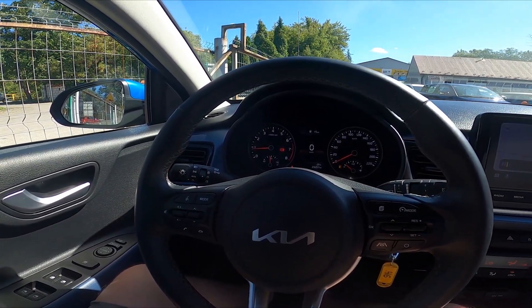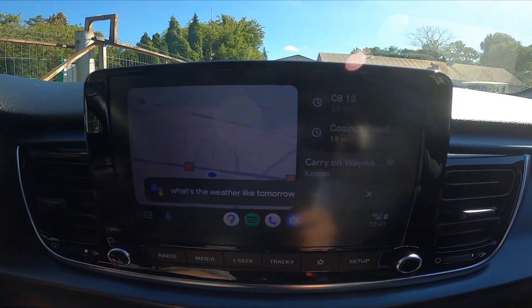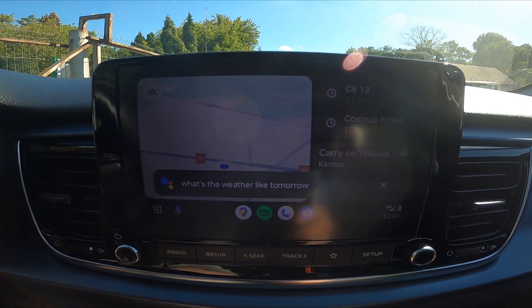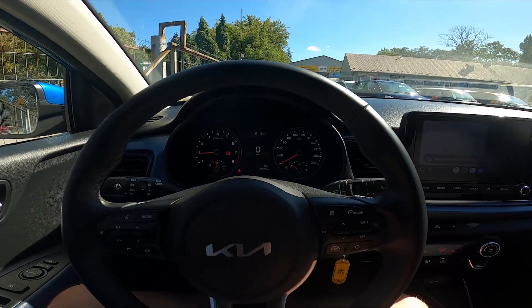What's the weather like tomorrow? And that's basically it.